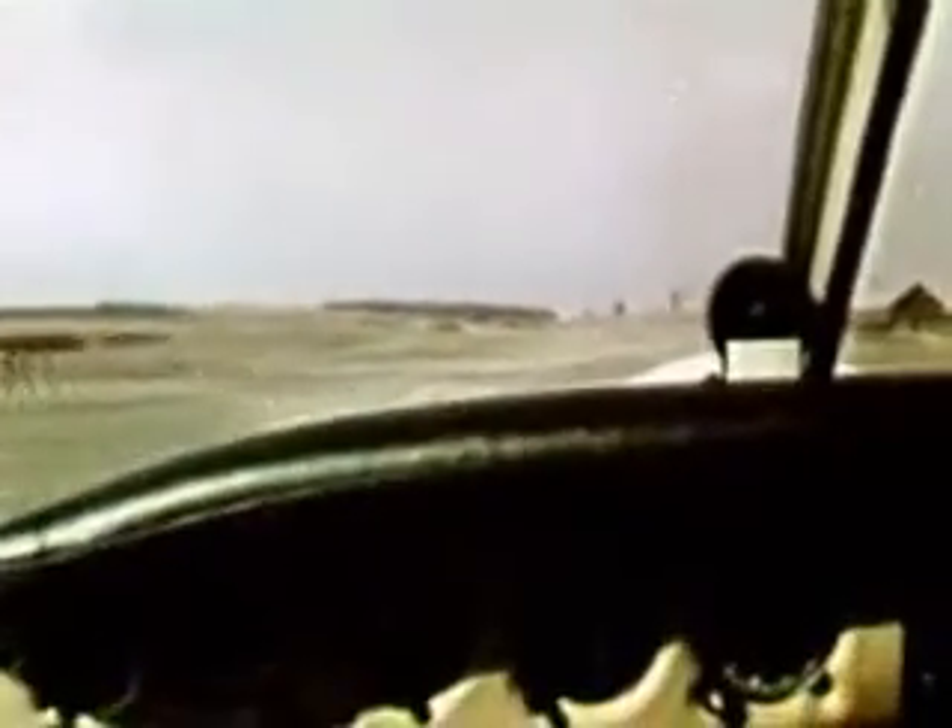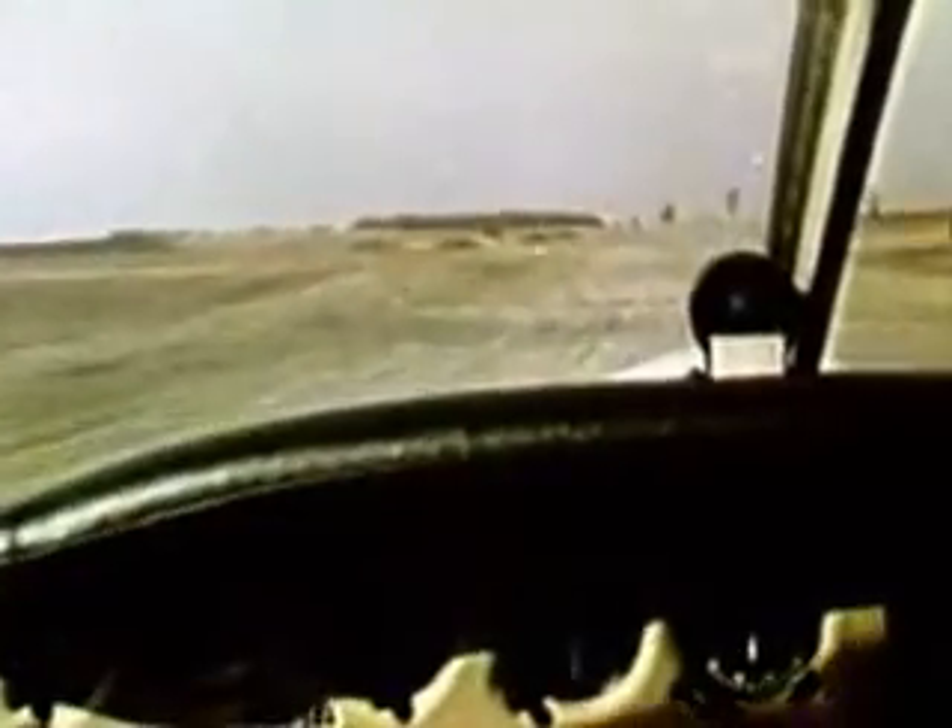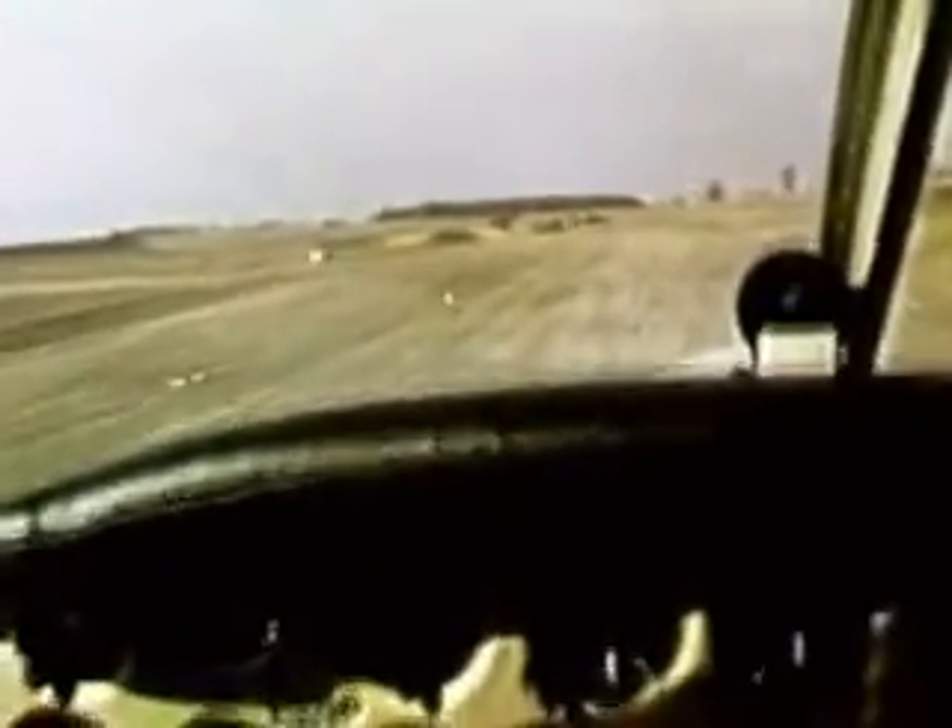Once the aircraft becomes airborne, ease the nose down and accelerate to the best angle or best rate of climb speed.